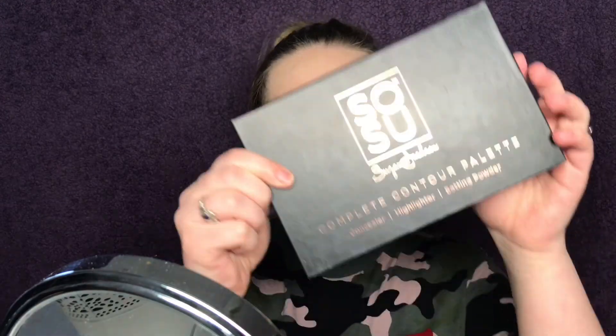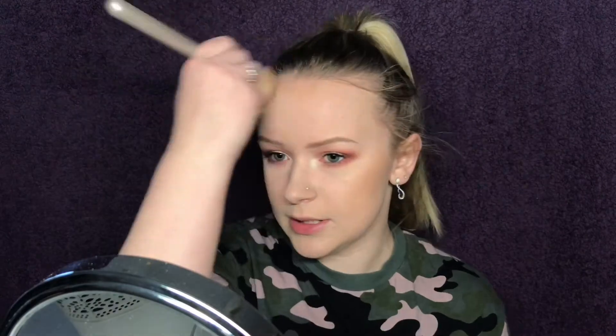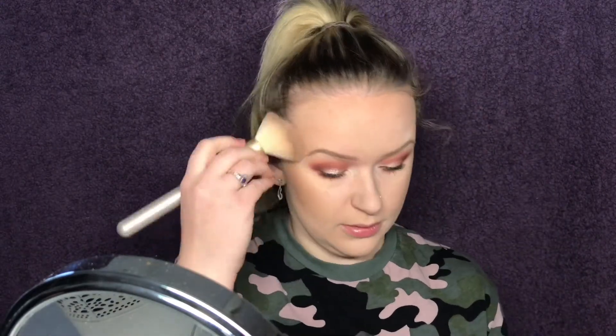Next up I'm taking the SoSu Complete Contour Palette and using shade 6 as my bronzer — I'm just going to bronze up the face. This is such a great bronzer; I wish she would have released it as a separate compact because this palette costs 29.95 euro and I'm not going to buy it just for this bronzer. The bronzer is honestly the best thing in this palette — I don't really use the banana shade or the concealers. I don't think I'm going to contour as much.